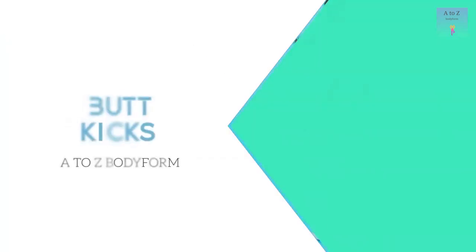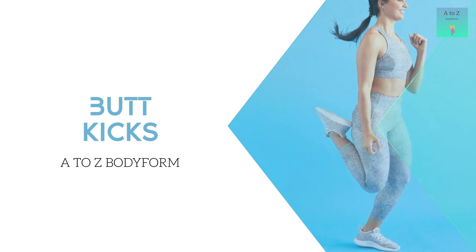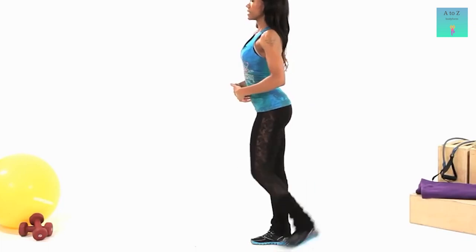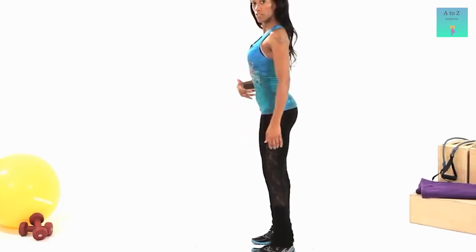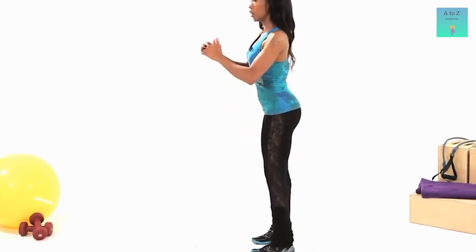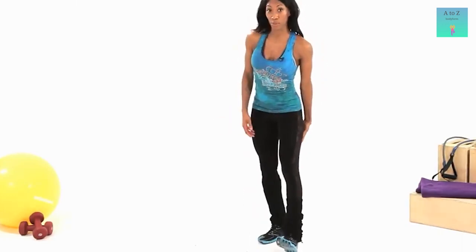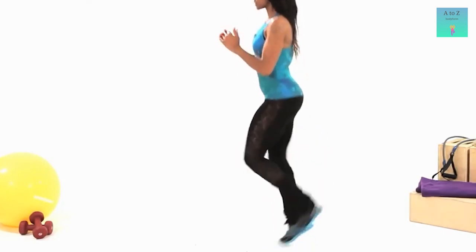The second-to-last exercise of the day is butt kicks. To perform this exercise, stand straight with your feet wide apart at hip-width. Straighten your back and keep your hands beside your legs, or hold them together in front of your chest. Now lift your heels and shift the weight onto your toes. Slowly raise your right leg so that your heel touches your right buttock, then lower it down in a controlled movement. Repeat the same process on the left leg, perform a few reps slowly, and then speed up progressively.